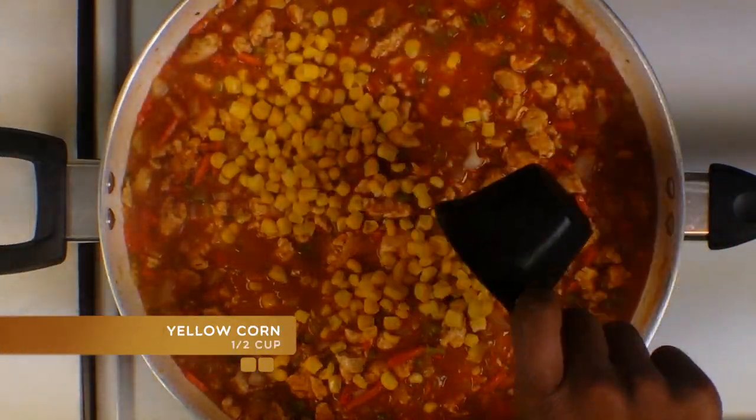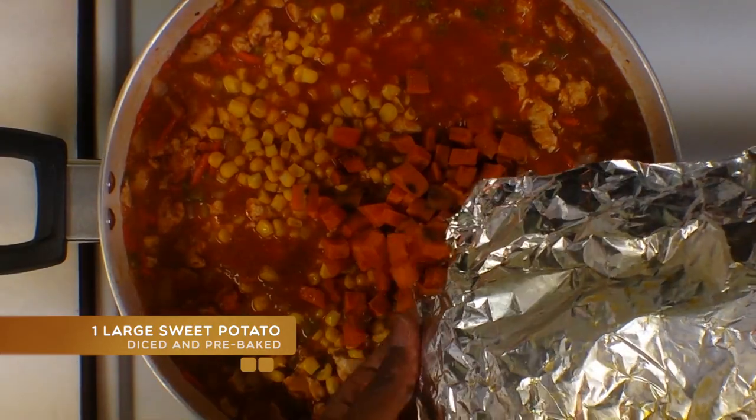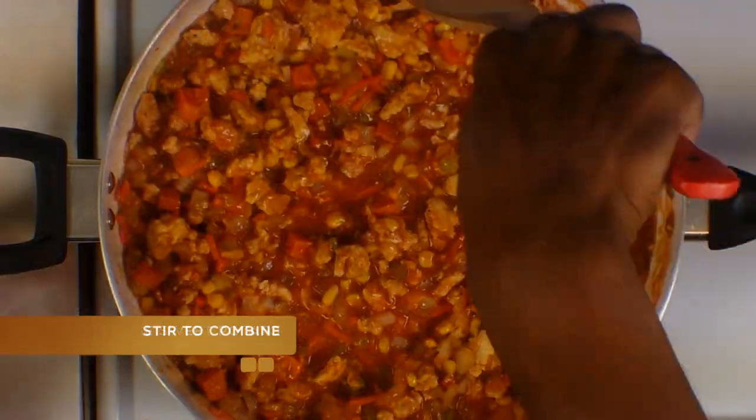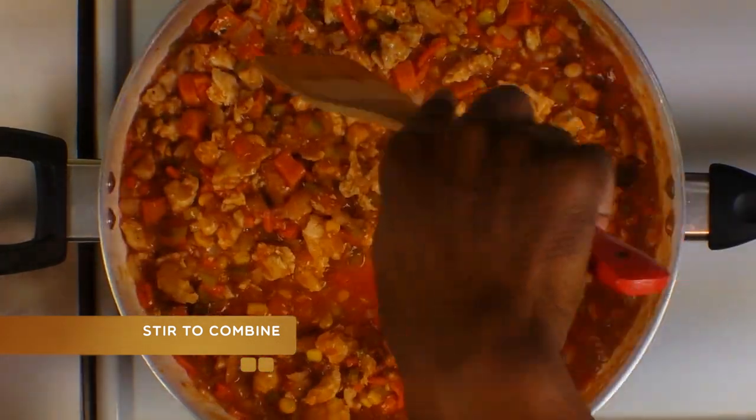Next you're going to add some yellow corn, some pre-baked and chopped sweet potato, and you're just going to stir and combine these ingredients and bring it back up to a boil.